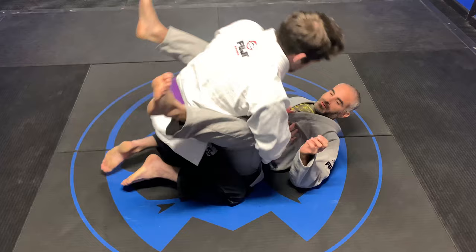We are going to work a basic arm bar from Closed Guard today. I'm very specific about this one so pay attention to each detail.